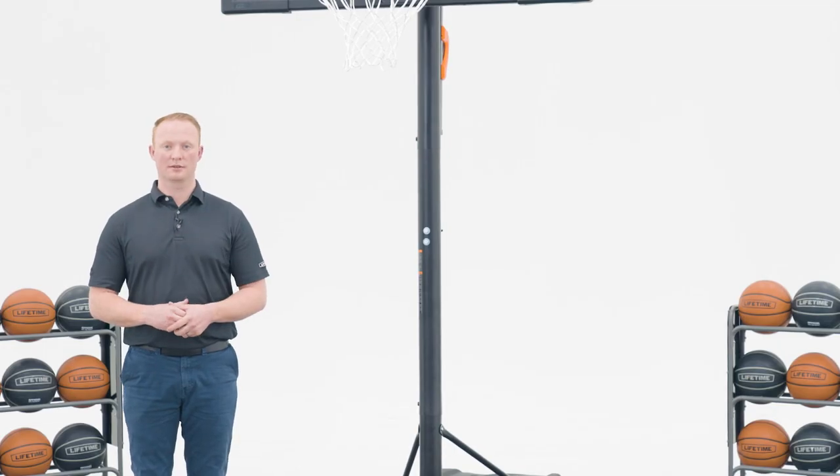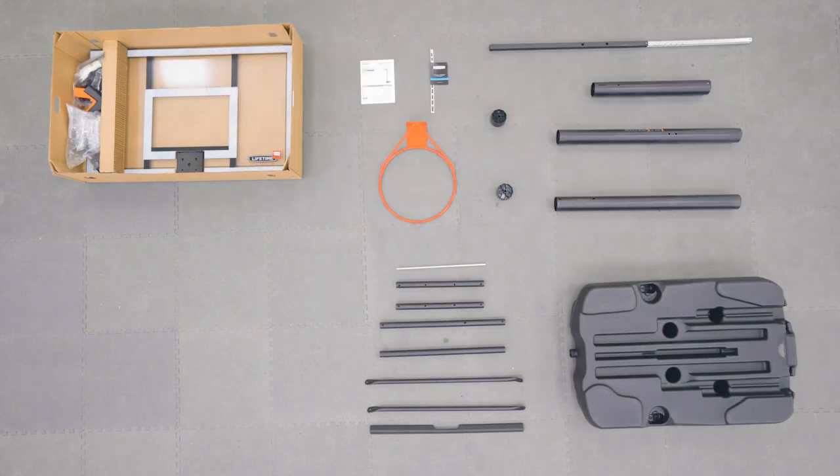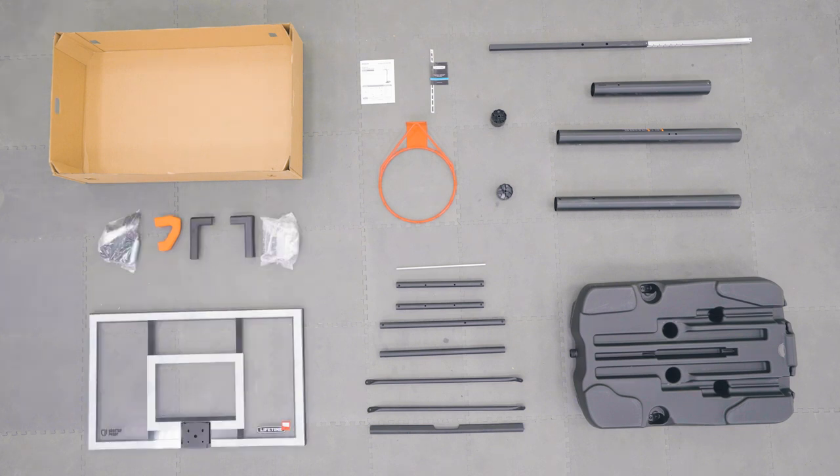Let's take a look at what comes inside the box. There are steps within this assembly that require 2 people, so be sure to have at least one other adult available to help.